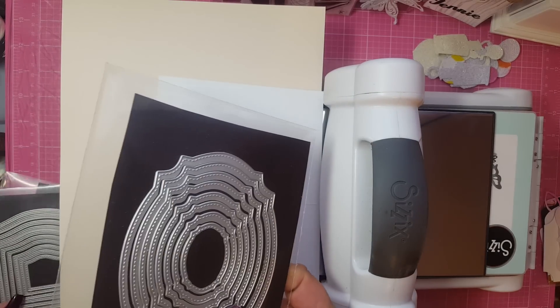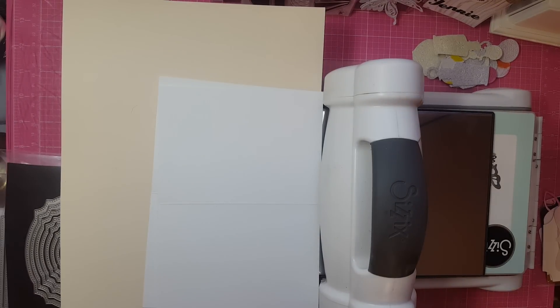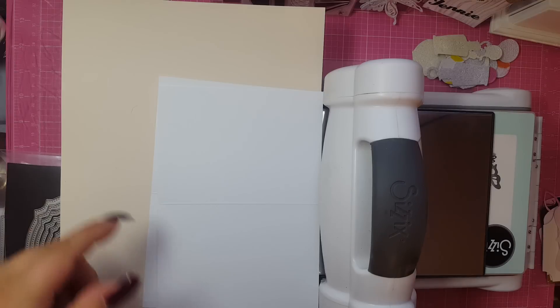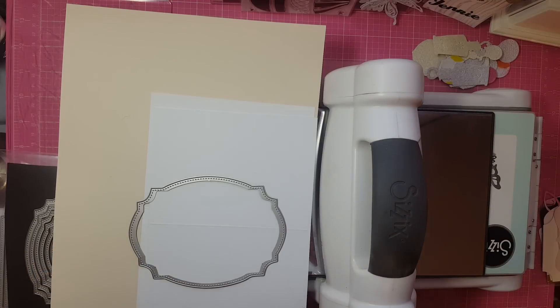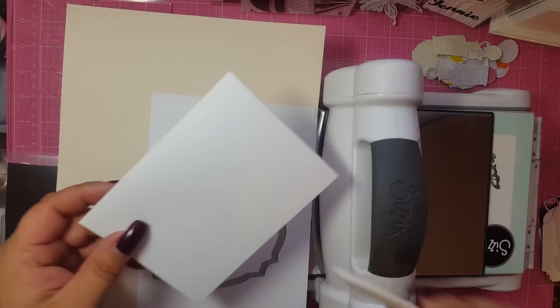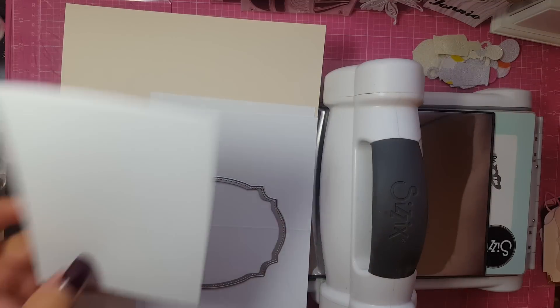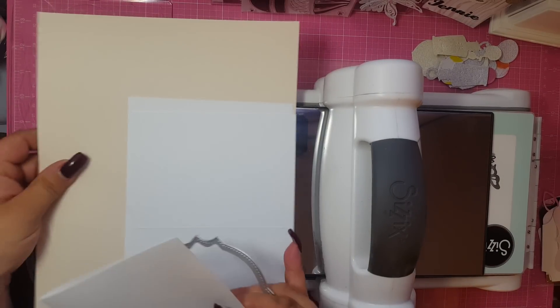So I'm going to do this one first. You take the biggest one and there's a couple of ways you can do it. For me, I like to use the pre-cut cards you can get at Michael's, Joanne's, and they come in this size or an even bigger size. It's scored here in the middle for you — all you do is fold it over. I'm going to do it this way first, and then I'll show you another way.